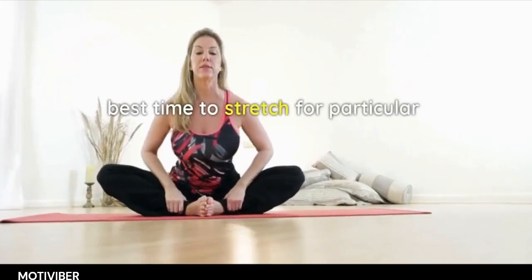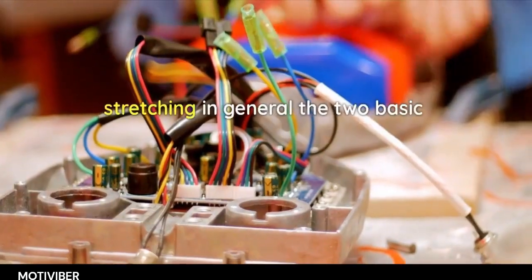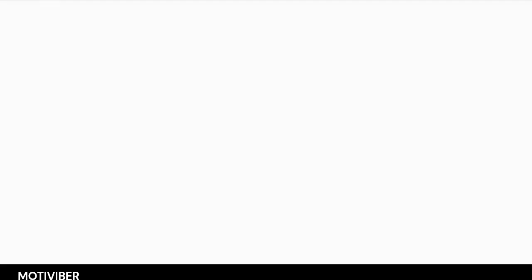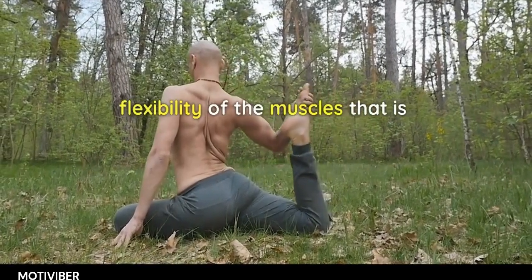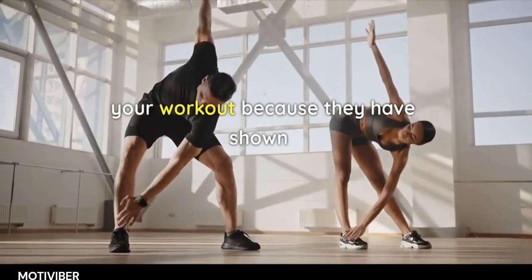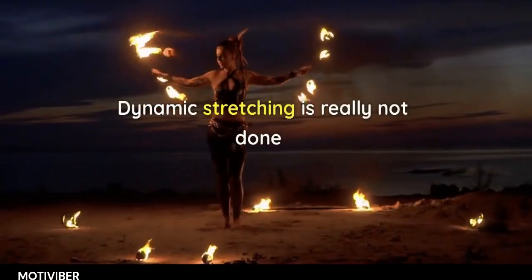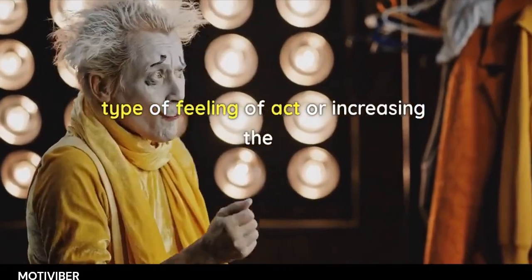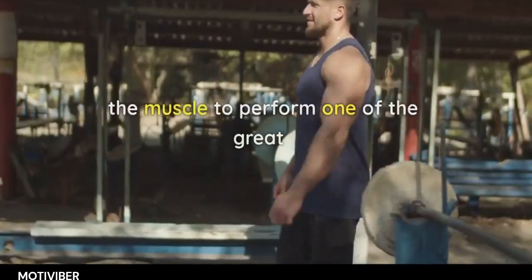When's the best time to stretch for particular types of results? The two basic forms of stretching are active stretching and passive stretching. Passive stretching is done with the goal of increasing flexibility and is usually done far away from your workout, because it has been shown to impair performance when done prior to activity. Dynamic stretching is not done to increase potential muscle length, but more for the readiness of the muscle to perform.